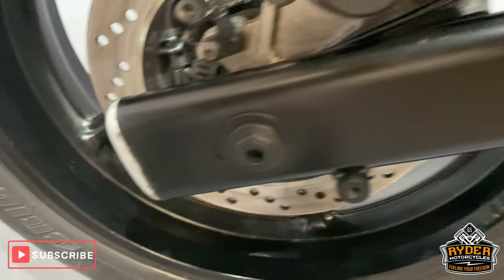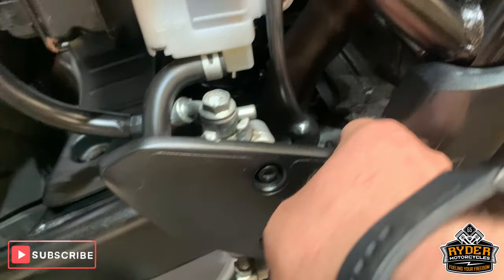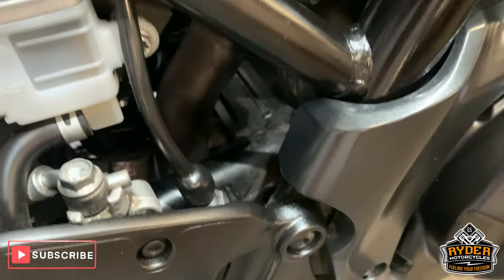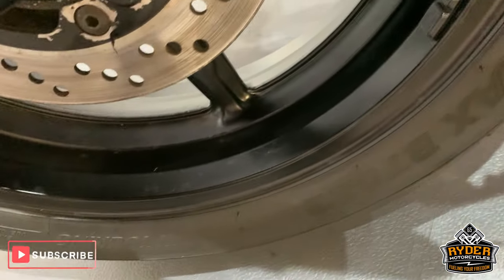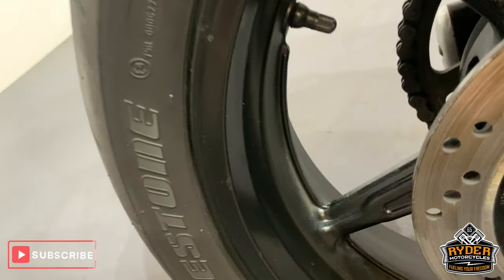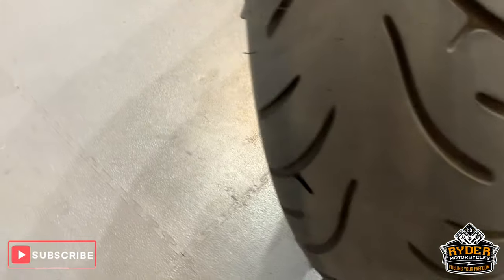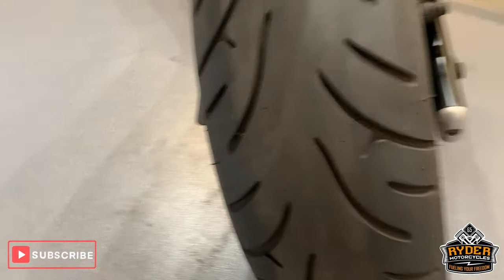Swing arm is good. There's just a little bit of dirt which the valet has missed. Wheels are okay — they have been sprayed up a little bit. Rear tyre — I think there was about 4mm of tread in the rear.